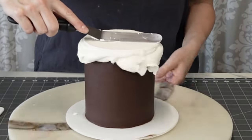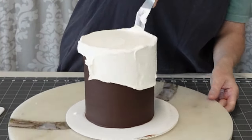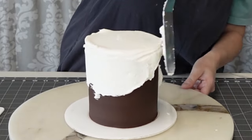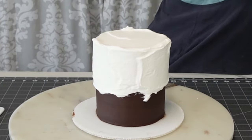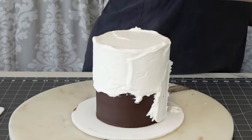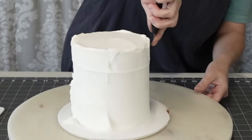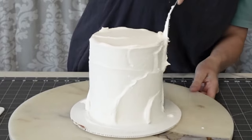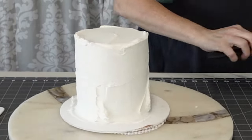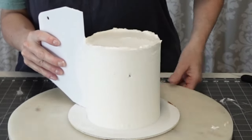First we're going to do our first coat of buttercream on our cakes. They're already pre-filled and crumb coated with a dark chocolate ganache. You can use whatever ganache you like, or you don't even have to use ganache — you can crumb coat with buttercream just as easily. I just like the ganache because it's a little bit more firm, but I don't always use it.